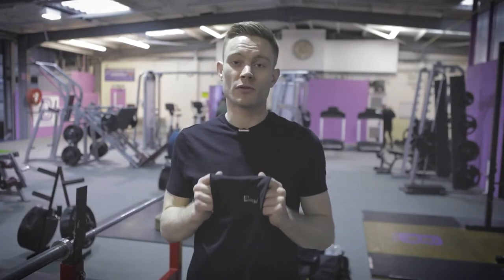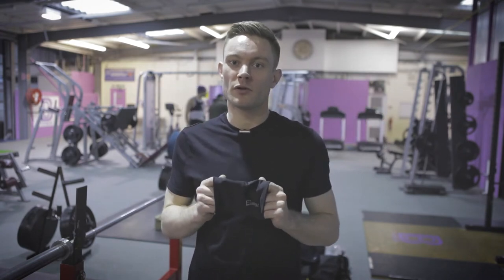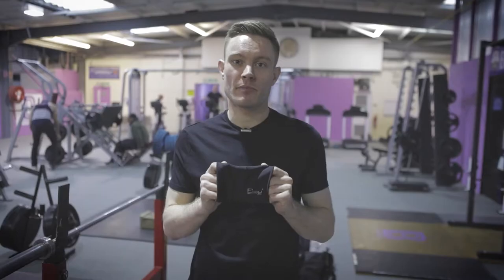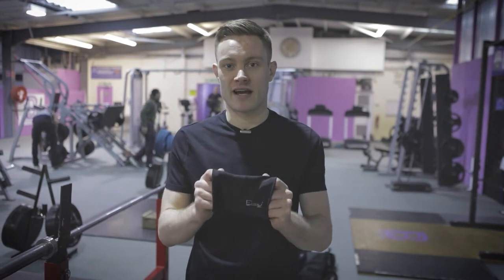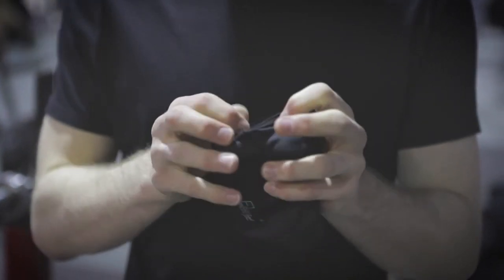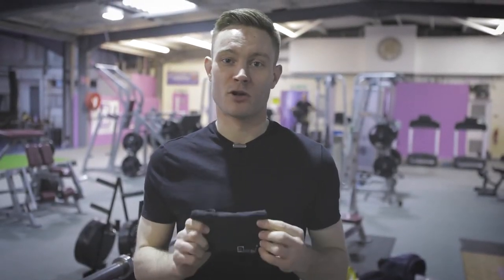As well as holding your phone, it will also stretch to fit other essentials. If you're going for a run you can also put your keys and your wallet in there. If you're going to the gym you can also fit your gym pass and locker keys inside, as well as any bank cards or cash. If you're going on a long run you can also put in a small energy snack.